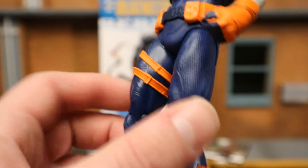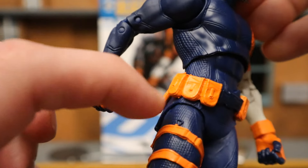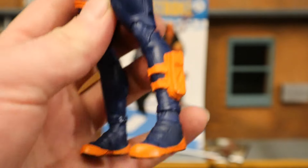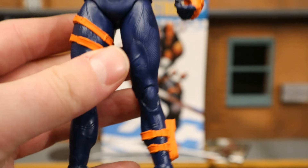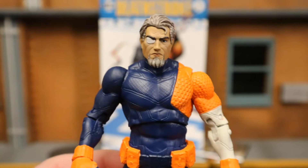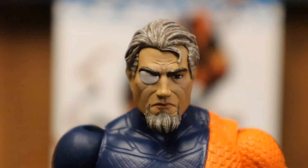There is different texturing on different parts of the pants, and comparing to the original version you'll see some differences as well. One annoying thing about this figure: the other versions came with a knife that fit into a sheath, but this one does not. My best guess is that's not even a cost-saving decision by McFarlane — it's just a dumb oversight. They make mistakes like that all the time.